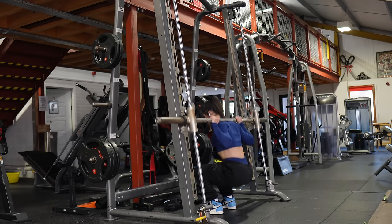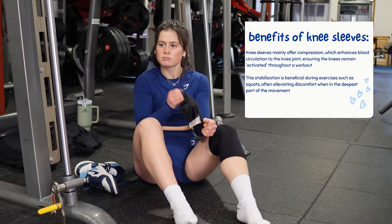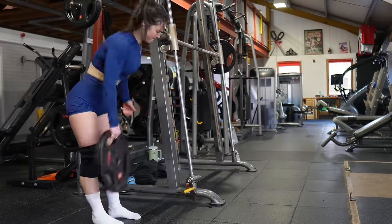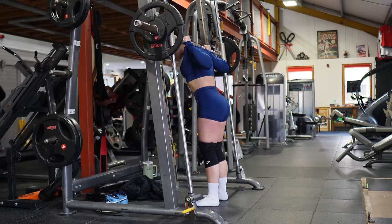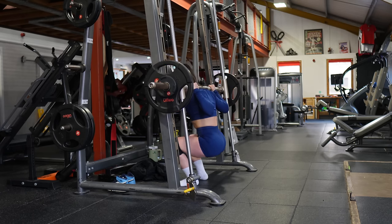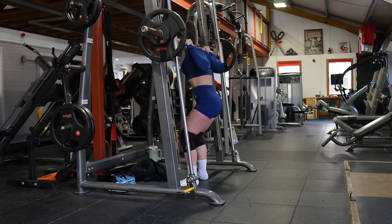I recently switched to doing my squats on the smith machine instead of the barbell and it's a game changer. Barbell squats used to give me so much knee pain — I do actually have the knees of a 50-year-old man, hence why I also wear knee sleeves. With the smith machine I have more stability, feel less stress on my joints, and I'm able to push much harder. I do a few warm-up sets first and then slowly work up to my working weight.